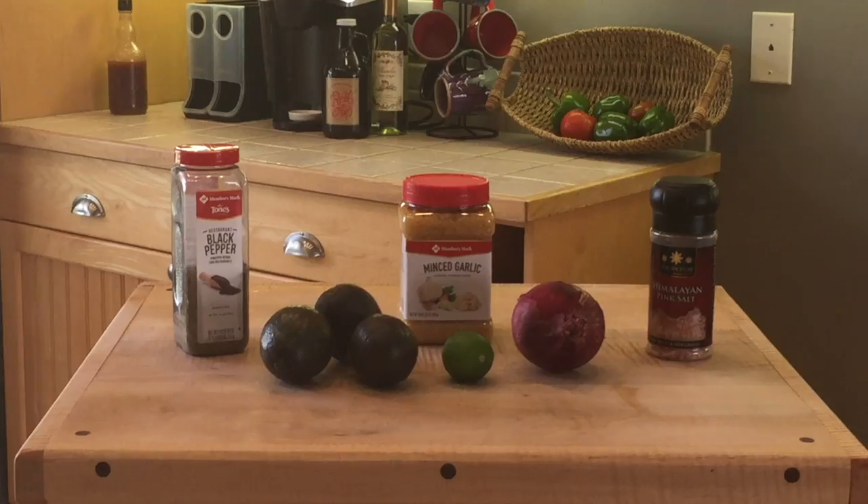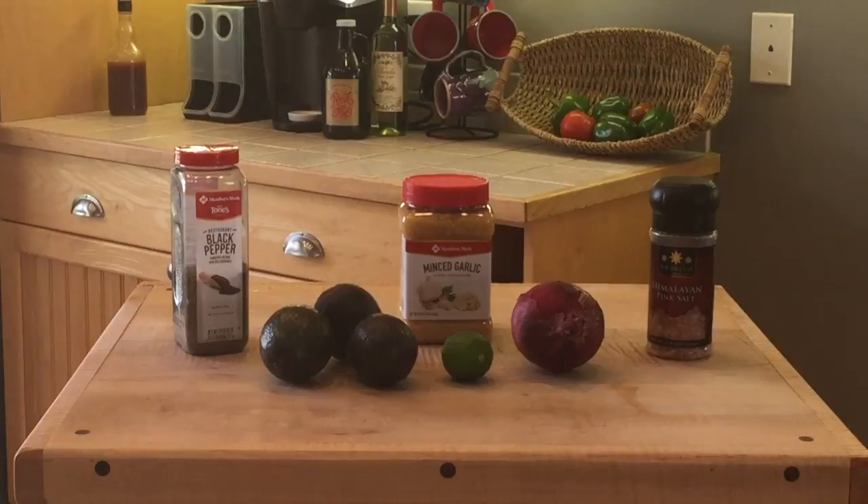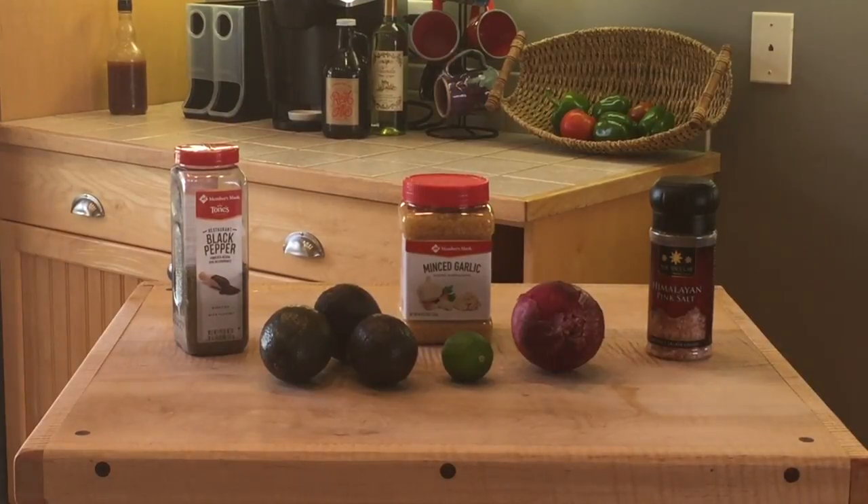Today I'm going to be showing you how to make guacamole dip. These are the five ingredients that you will be needing: three avocados, garlic, onions, lime juice, and a pinch of salt and pepper.